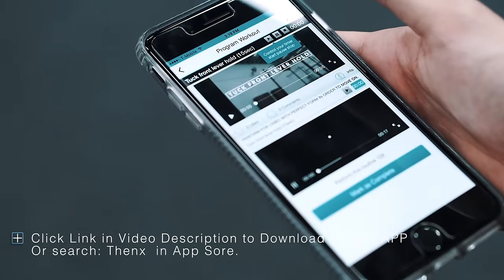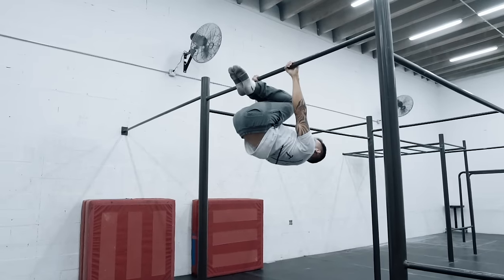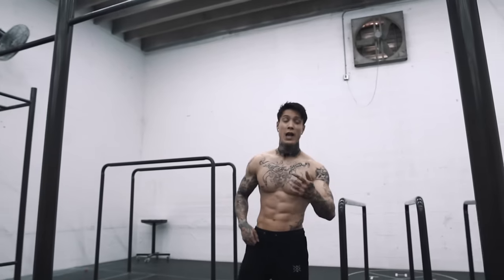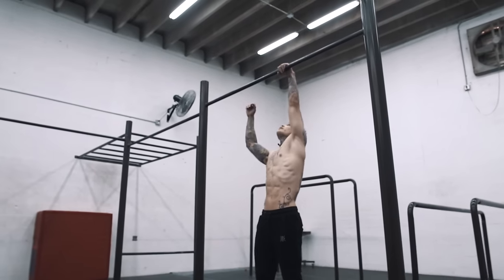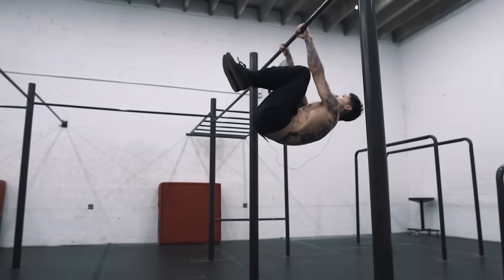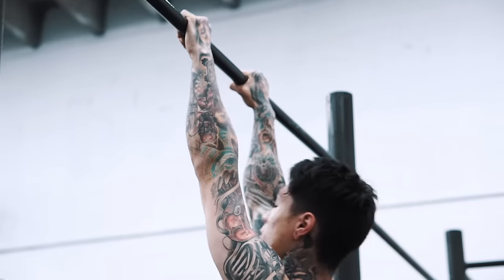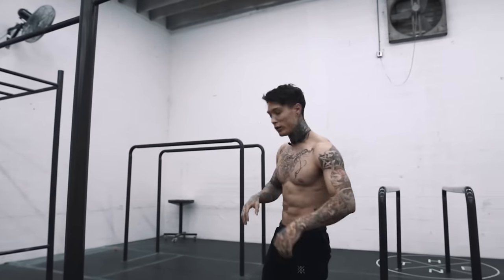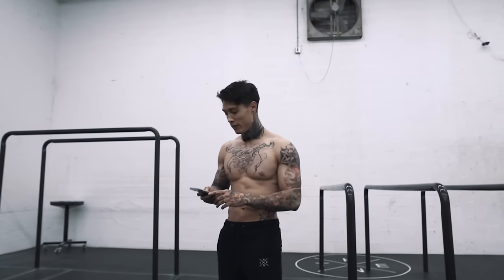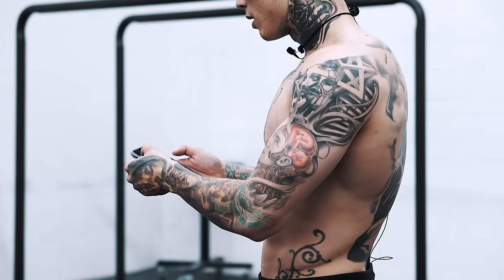Step two: tuck front lever hold for 15 seconds. Have a little bit of that over grip, squeeze that grip, hands shoulder width apart. Come up like you're doing a knee raise — as high as you can — then lift up those hips. Lean back and once you feel you're in a 90 degree position, hold. Don't forget to breathe. If you're not sure you're level, take out your camera and record yourself to instantly improve your technique.